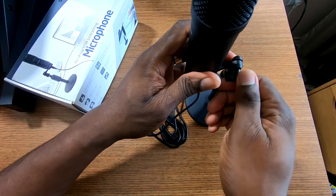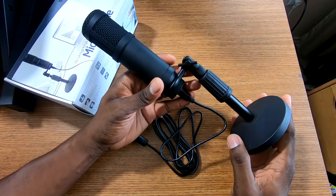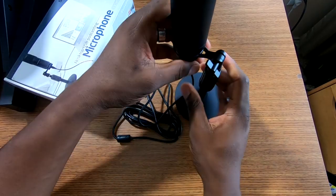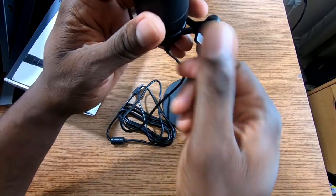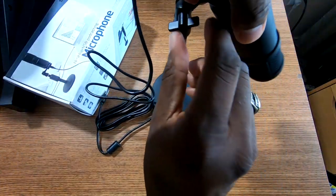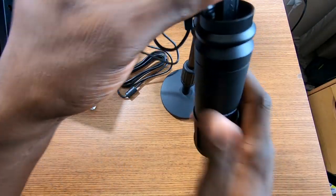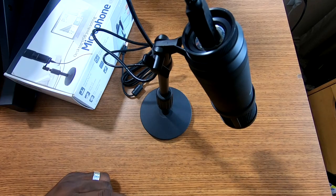I'll go ahead and give you an audio sample. This is the stand here — I don't need to have it up too high depending on how I'm doing this. I could put it up high like this, that overhead position where I've got it out of the way, which might be the way I'm going to use it. I'm not sure yet, but let's move on to the next part of the video.